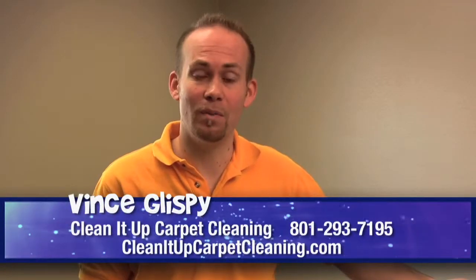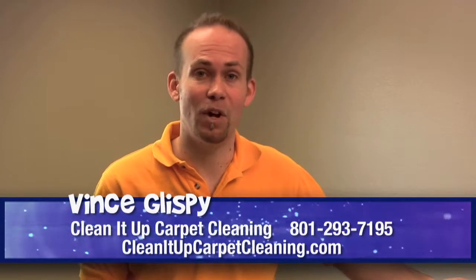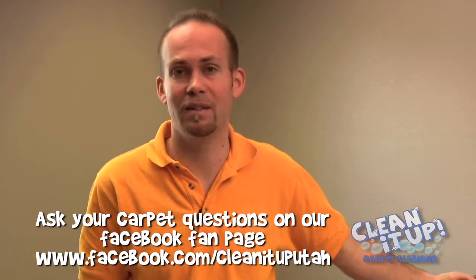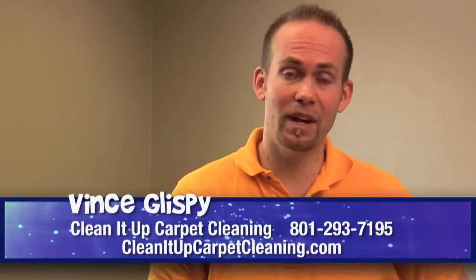The beauty of our equipment is that we clean everything off the carpet, so your protector is going to be lifted off the carpet. I would suggest reapplying it. In fact, our company provides a protector to be reapplied onto your carpet, and we'd love to put that on there for you.